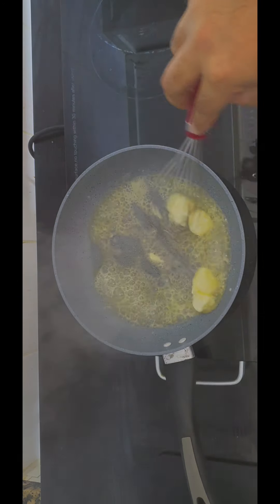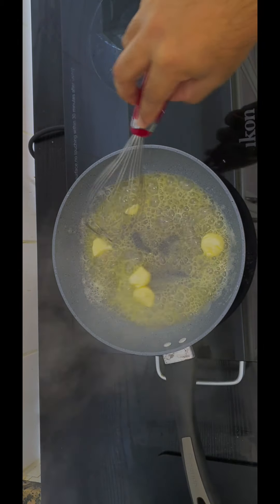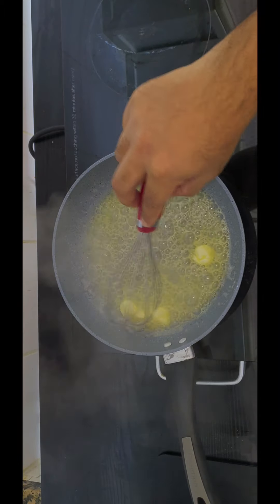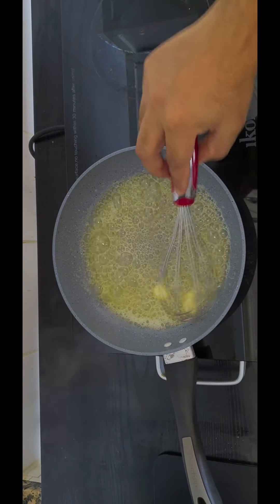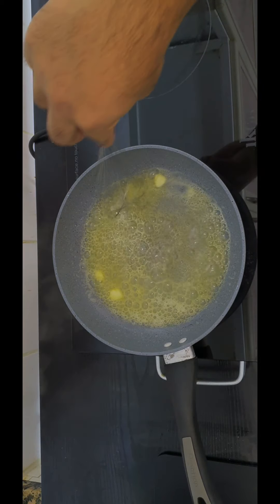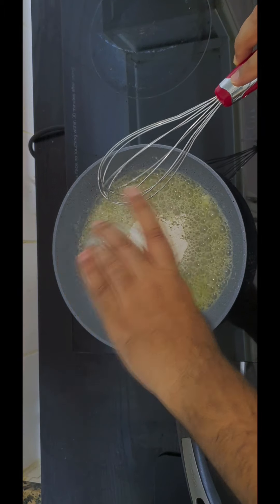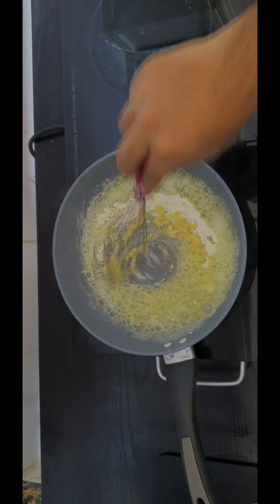As soon as it melts, we are going to add in 3 tablespoons of flour. You don't want to over cook the flour — we want a nice golden brown roux. When the butter is melted, add in the flour and keep mixing so it doesn't burn.